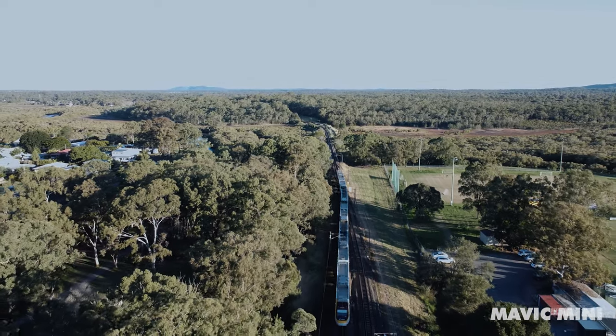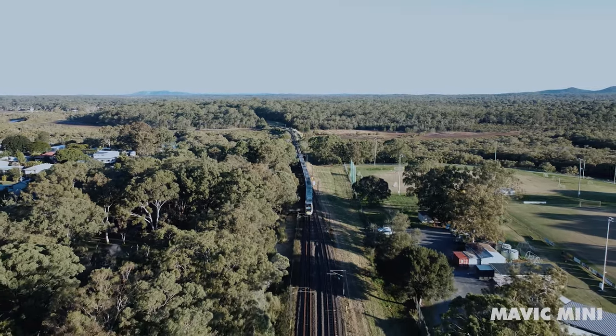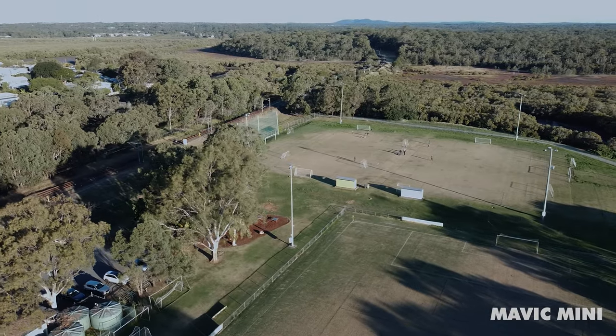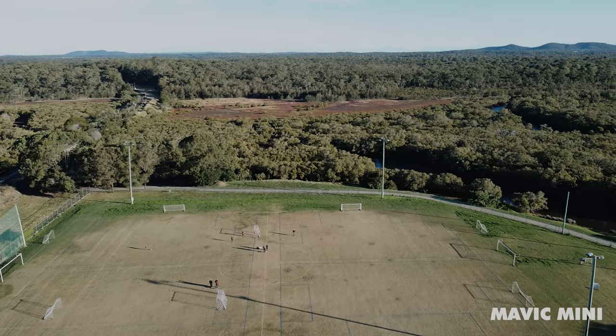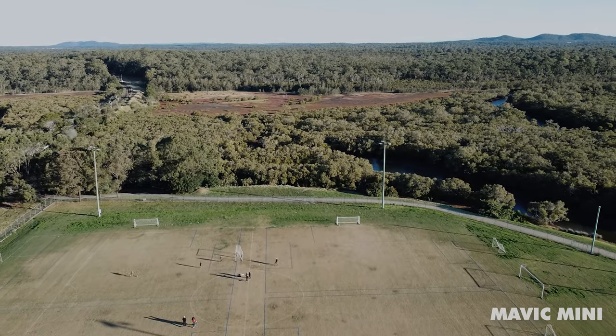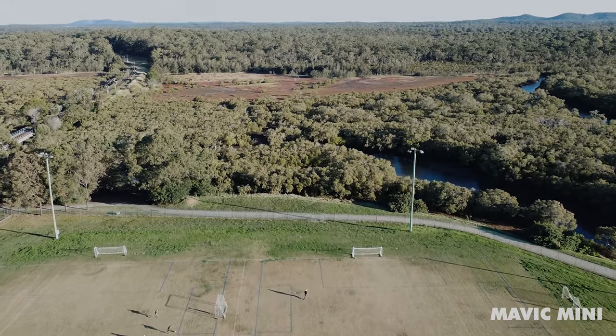But if you want something really cheap, something you can have a lot of fun with, destroy it almost and do whatever you want — get through tiny gaps, get really unique footage — then either the Mavic Mini or the Mini SE is your go-to. You might as well wait for the Mini SE; it's probably just around the corner. We can expect it in the coming months, and if it's going to be cheaper than the Mavic Mini with everything pretty much identical, you might as well wait.